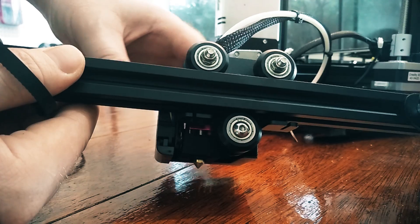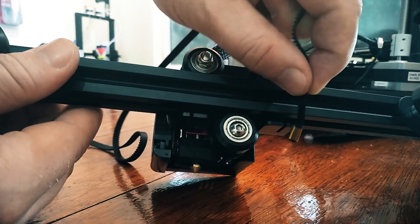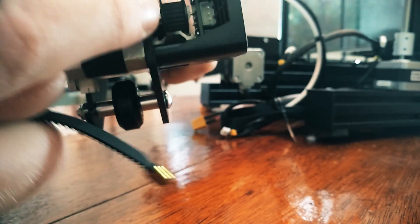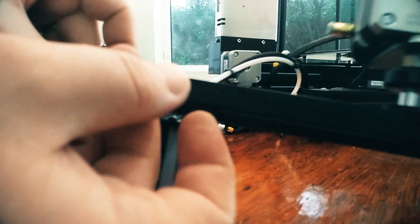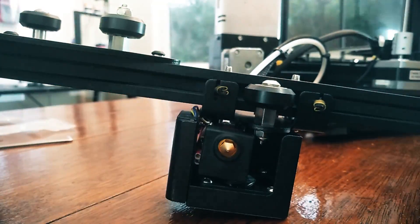Now grab the belt. On the back of the hot end assembly that slides across, you'll notice little notches — we want this belt to fit inside there, using these little gold clamps to keep it secured. This belt has to run all the way on the inside of the extrusion from the top, all the way around that little wheel inside. Once you have the belt around, you can hook it into the notch. Then take the other side, put it around and hook it into the other notch.